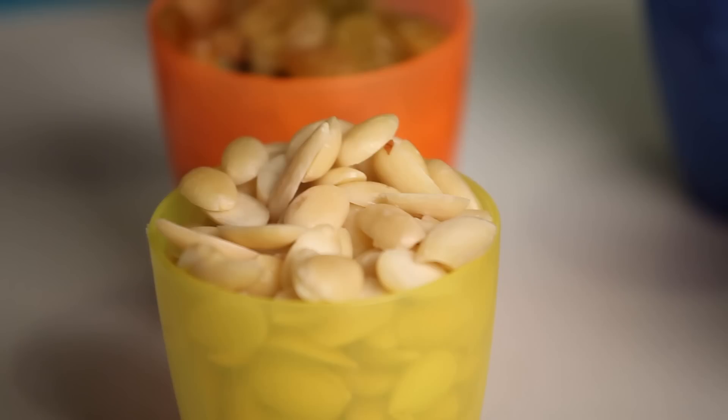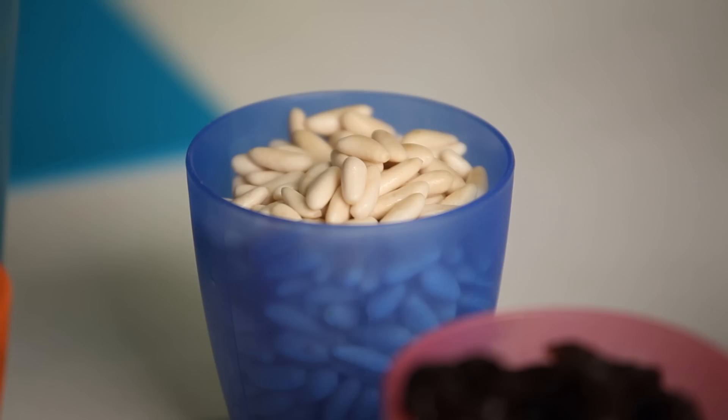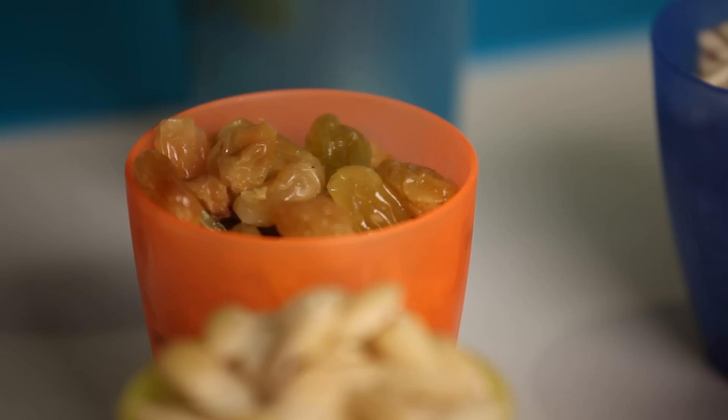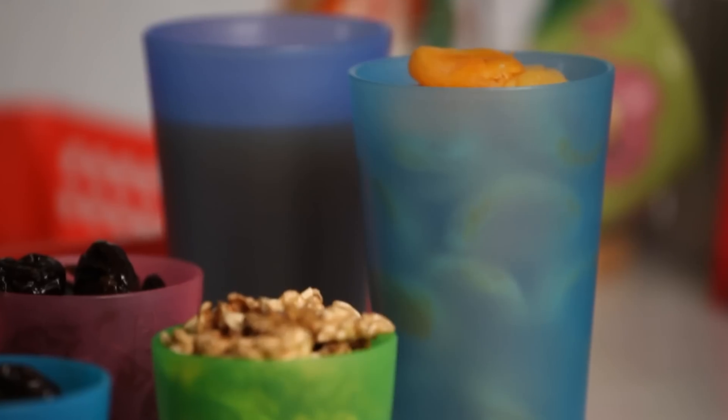We need almonds, pine nuts, walnuts, the arasio, raisins, amaradine juice, and flour water.